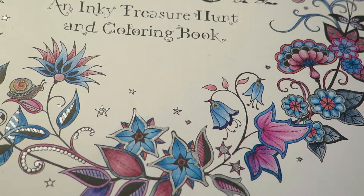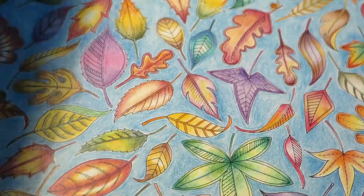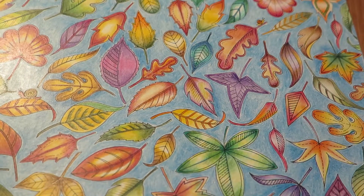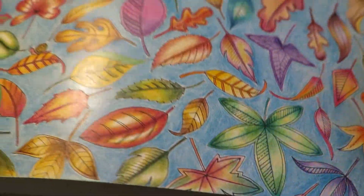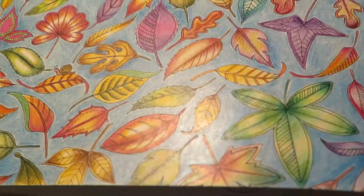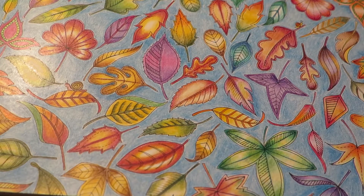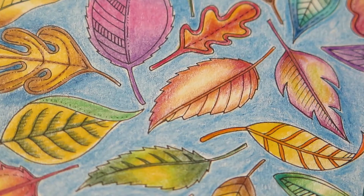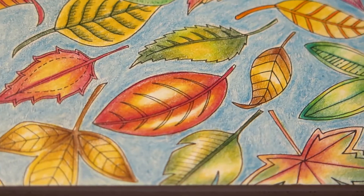I will show you a couple more pages where I have done blending with this blender pencil. The biggest thing I've ever done is actually the page with the many leaves — I will try and zoom out so you can see. Here you can also see this glossy waxy coat that the blender pencil leaves on the page. I actually blended each leaf individually, and you can see the smooth gradients in the designs.